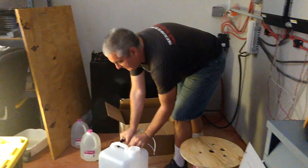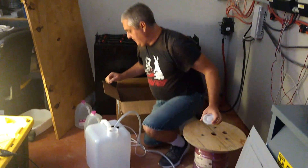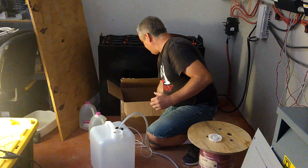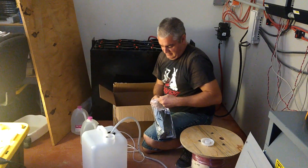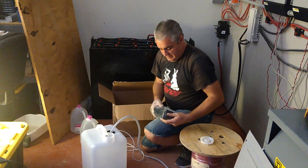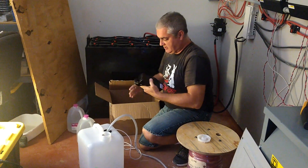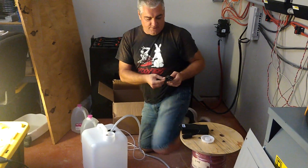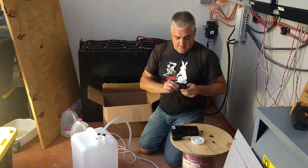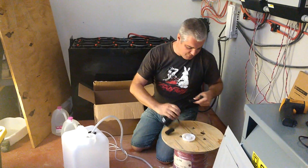I'm going to go ahead and open this up. Oh, there's another package in here. So this is the power supply for the pump — it's awful large. There are instructions in there too, but I don't want to destroy anything so I'm going to skip those.